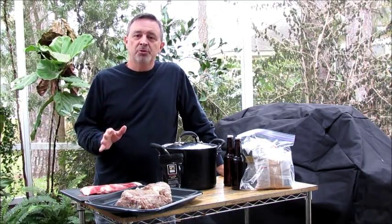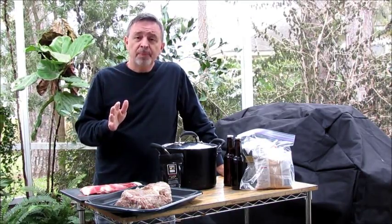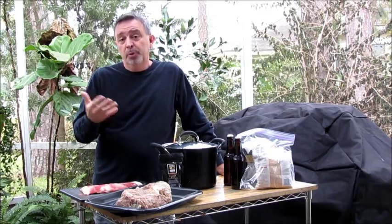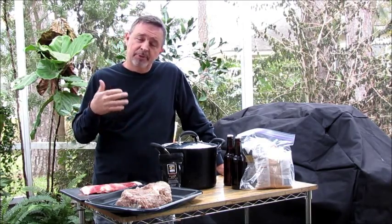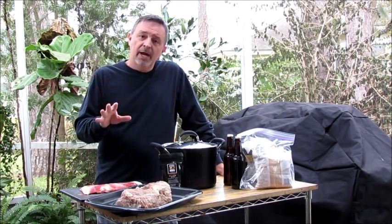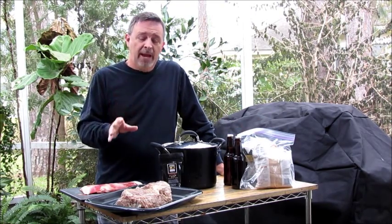Today we're doing something really special. We're going to smoke a bison or a buffalo roast. This is a chuck roast. There's a wild game butcher here in Jacksonville, so you're able to go down there and he will cut you a chuck roast the size you want. The one I have today is about three pounds.